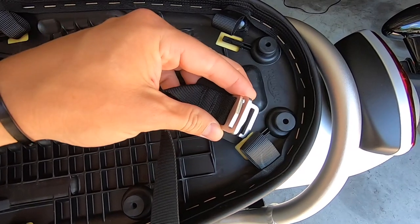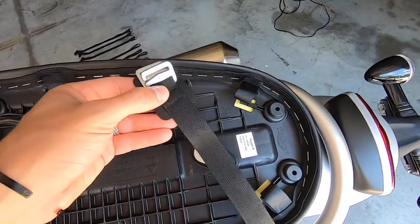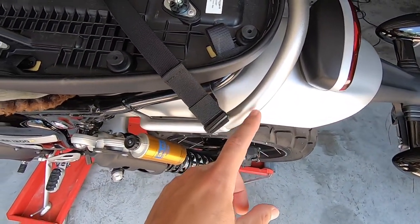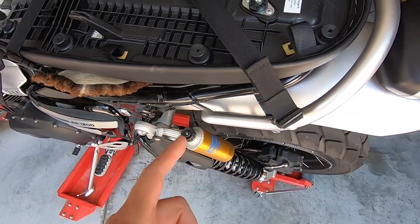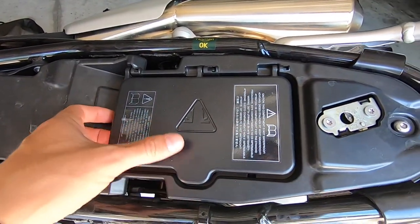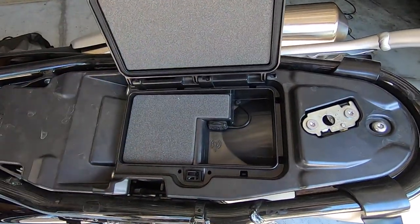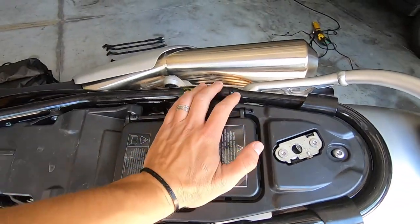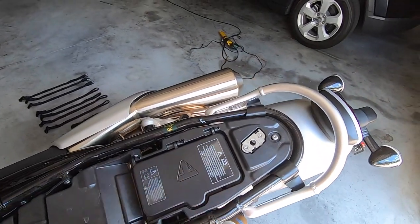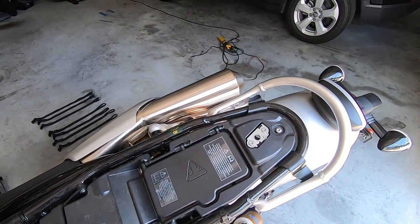Once popped out, you've got your access points for the metal clips — clip them on and you've got a discreet area that still allows you to take off your seat while the luggage is mounted to the bike. If you use the loop straps around the frame instead, you can't take the seat off. By using the clips on the seat tabs, you can still lift the seat and access everything underneath — I think that's a cool design touch and it's there, so I'm going to use it.